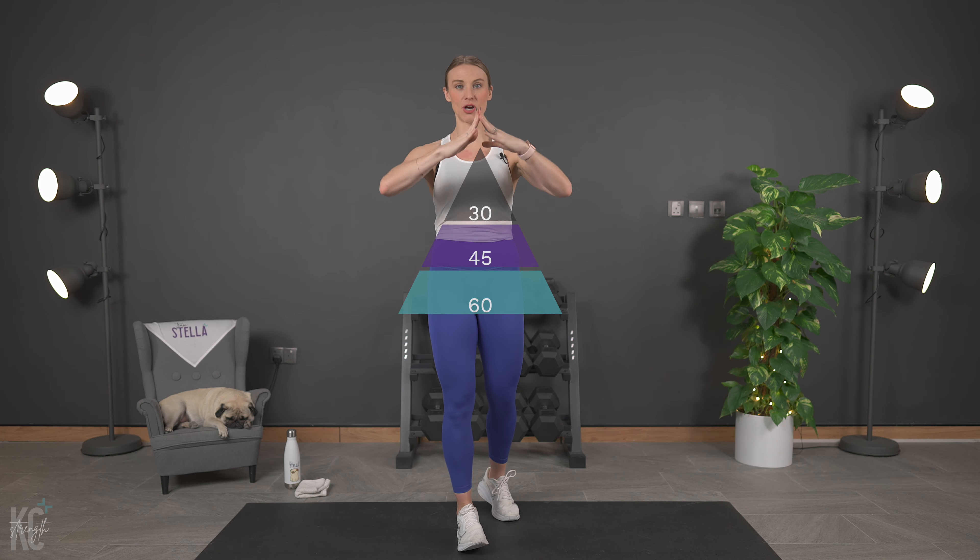The structure for this workout is going to come up right here for you, and I'm just going to quickly explain how this is a pyramid style workout. The reason this is a pyramid style workout is because we are going to start at the top of the pyramid and work our way down, starting with 30 seconds, 45, and then 60 seconds of work.